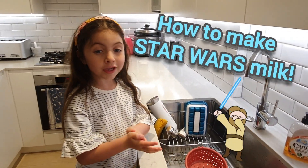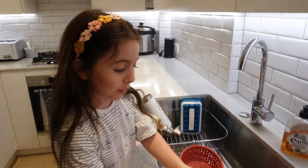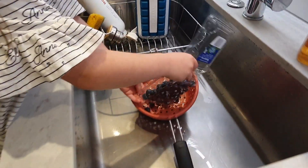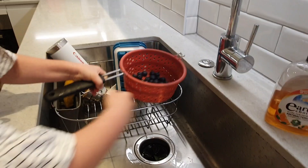Today we're going to make Luke Skywalker's blue milk from Star Wars. First we're going to put the blueberries in here. Now we have to wash them to make sure they're clean.